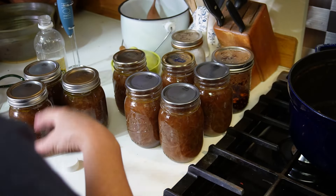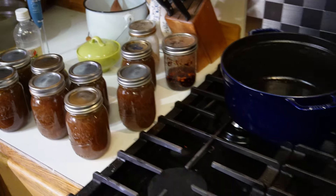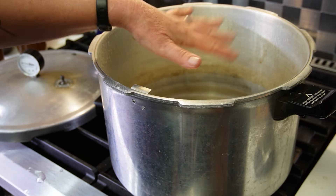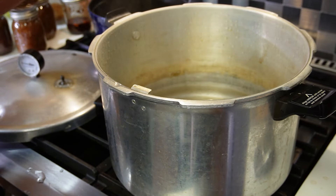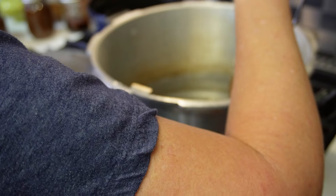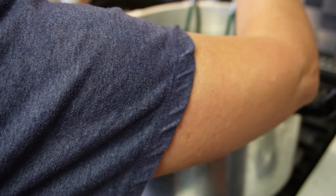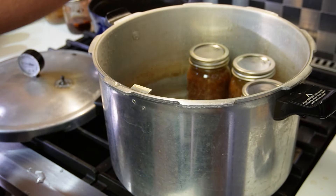It's not a foolproof science — I still occasionally have pressure canned jars not seal. These jars with writing on them I was using for dry storage and writing on with a Sharpie, so they haven't actually been through a canning process. Every pressure canner is different in terms of how much water you need, so follow the directions for yours. Even if you bought it used, pretty much every pressure canner has a model number and you can look up and download the manual.